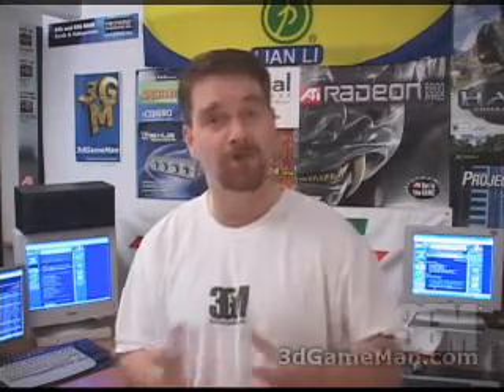Again, my name is Rodney Reynolds and this has been another video review. Be sure to check back very soon — I will have a brand new one for you. Also, pop into my website at www.3dgameman.com. While you're there, you can go into the forums and register, and remember, registration is completely free. Keep in mind you can find out a lot more on this product in the forums. Until the next time, take care.